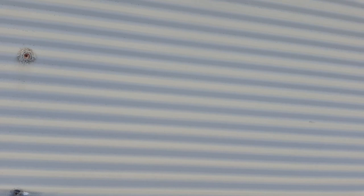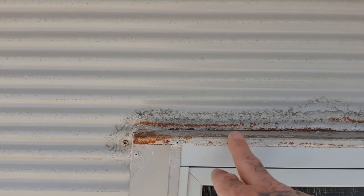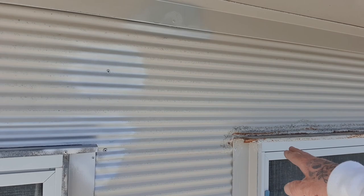What I've done as well, as you'll see here, I've already prepped this window — gave it all a good wire wheel and sand compared to this one. This is what it did look like — this is the one next to it. Look at the difference. There is a big difference between the two after it's prepped.